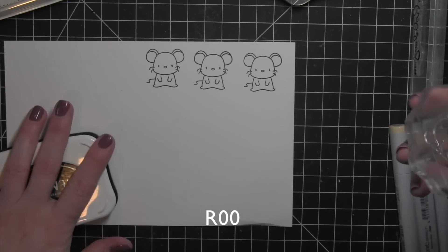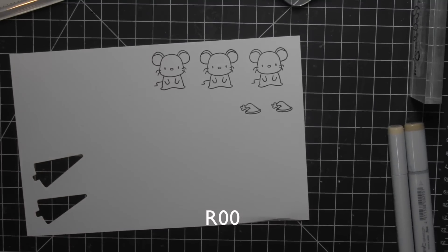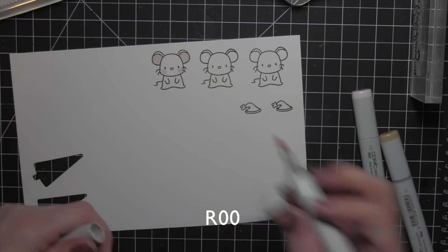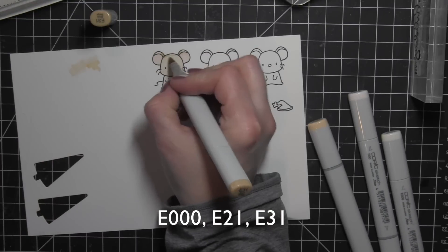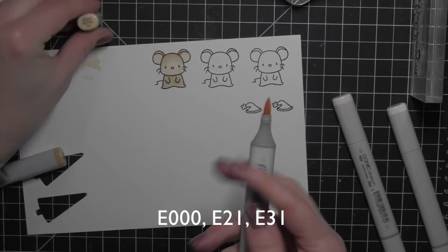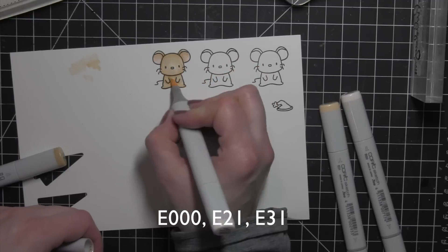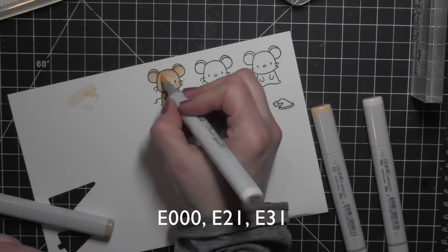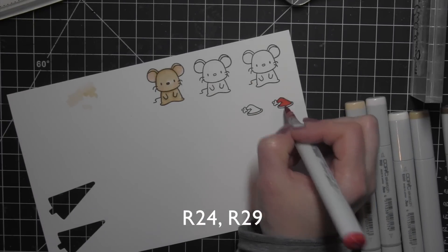I'm going to stamp each a couple of times to make sure I get good images. I originally thought I would do the little mouse on each of the treat bags, but then I thought it would be fun to try another little animal because these were so fun to color. I'm coloring in my images with Copic markers — they're stamped on smooth white cardstock using Memento Tuxedo Black ink. The Santa hat is from the Arctic Penguins stamp set, another new stamp set from last holiday season. I love that you can mix and match Mama Elephant stamps to create your own custom designs. I'll finish coloring this cute little mouse in very light shades of tan, achieved with very light E colors, a little pink for the insides of the ears and cheeks. All the colors I'm using are shown across the bottom of the screen.